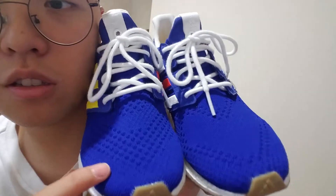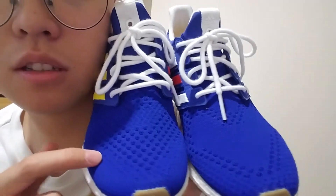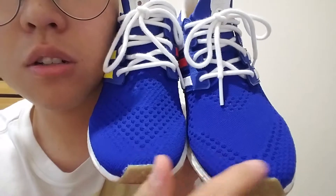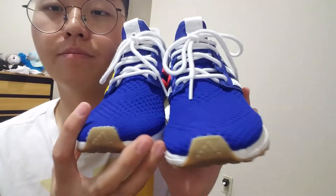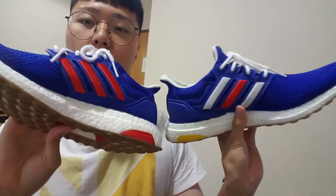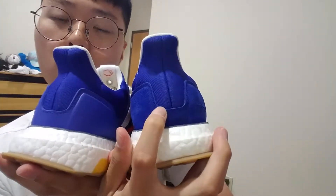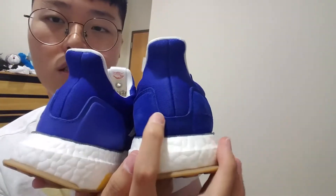Looking at the upper, it's made of a mesh material. If you look closely, it has a different alternating pattern — sections that are plain and sections with holes — which gives it a kind of cute, interesting look. It's really nice shoes overall.